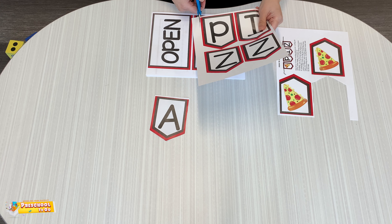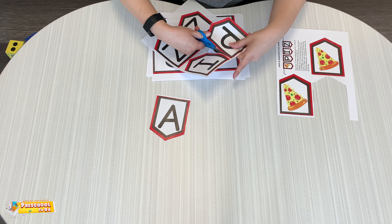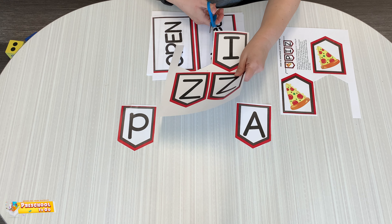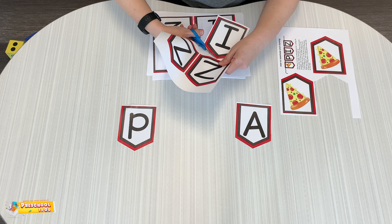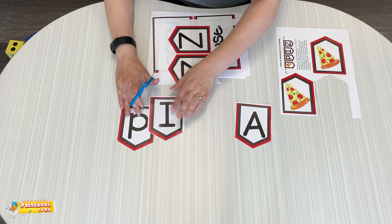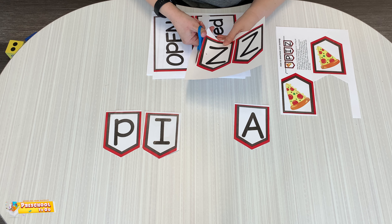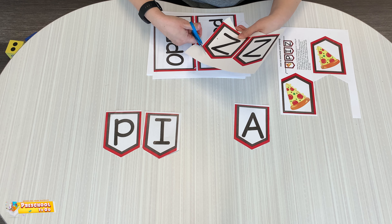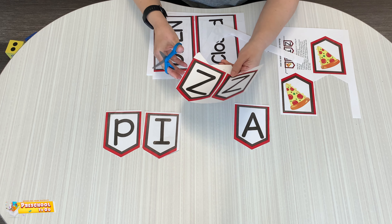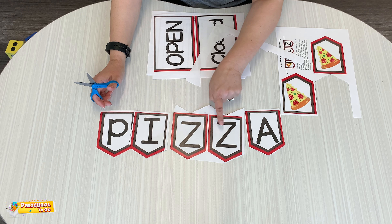Here is our P. P goes in the front. How many other words can I think of that starts with a P or an I? How about a Z? How many things can I use that start with a Z? I don't have to cut it out perfect, but here's P-I-Z-Z-A.